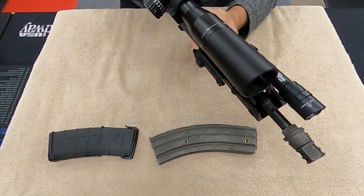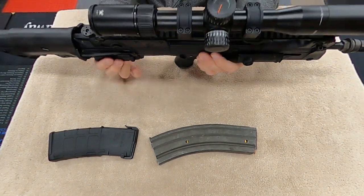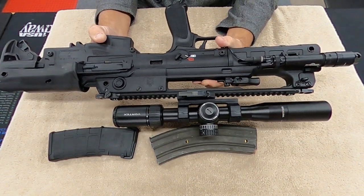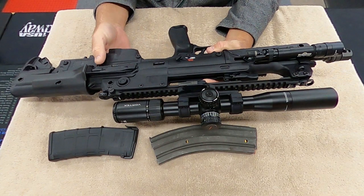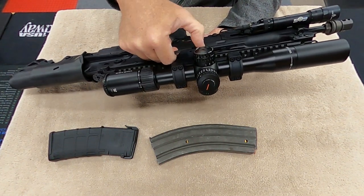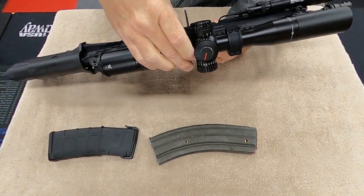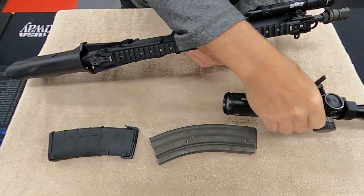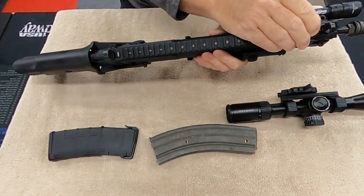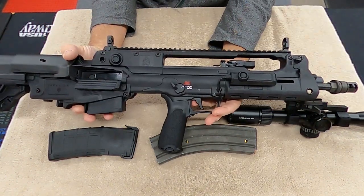Then I put the Vortex scope on. Here's that Vortex scope I was telling you about. I put the quick release mount on — this is the Bob Row mount. I push in on that little paddle, lift up here, and the whole thing just comes right off. Then I can shoot with the iron sights if I want to — pull up those iron sights and shoot there.